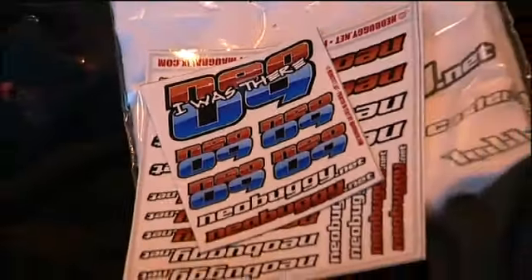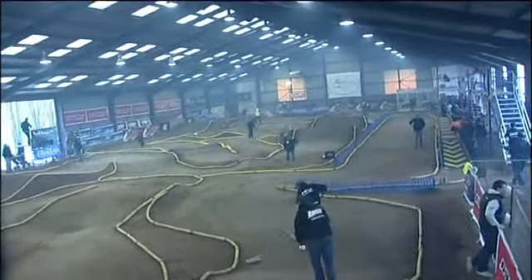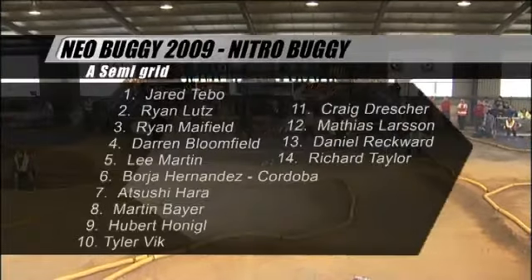And now it's time for Nitro rallycross action and the first semi-final from the NEO 9. With it is your race commentator John Hindtof. Here is the grid for the Nitro semi-final: Jared Thibault with the Kyosho from the USA is on pole position. His two countrymen Ryan Lutz and Ryan Mayfield — who has already won the electric here this weekend — are in second and third. Best of the Brits is Darren Bloomfield with the Lossi in fourth. Down in seventh, world champion Atsushi Hara with the Hot Bodies. An international flavour — Czech Republic, USA, UK, Sweden and Germany all represented.